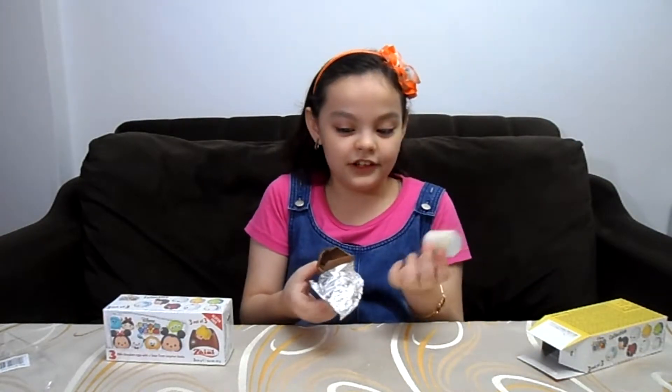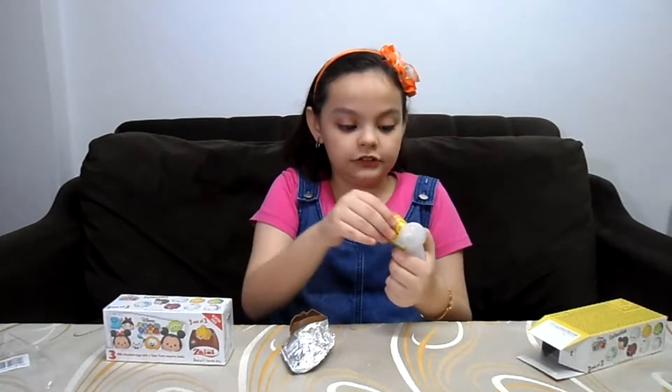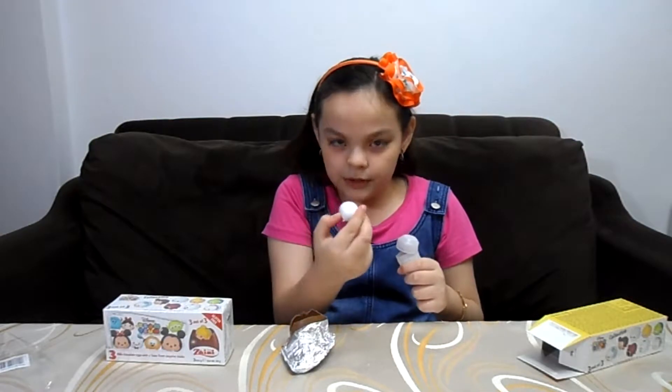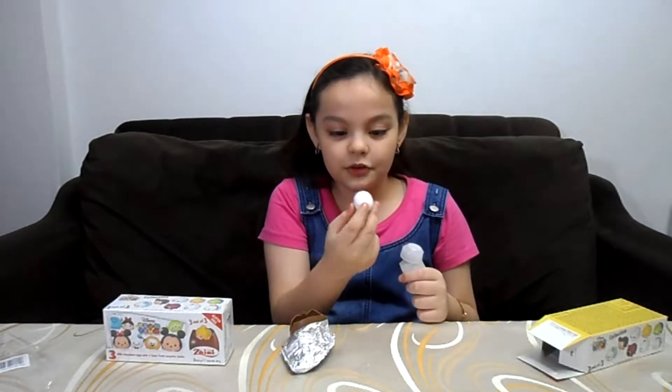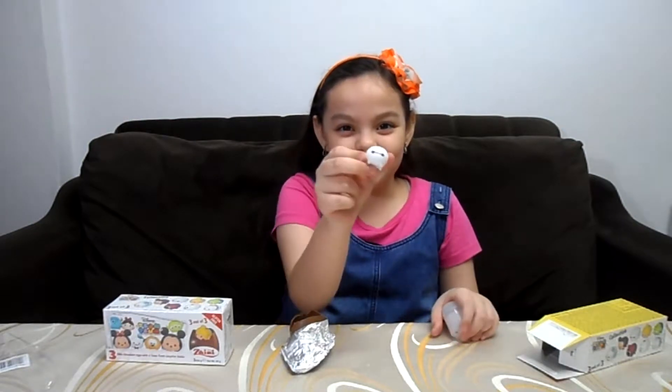Can I take this out already? I'm going to open this thing up. I've got Baymax — Baymax from the movie Big Hero 6. This Baymax is so cute.